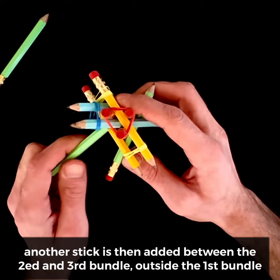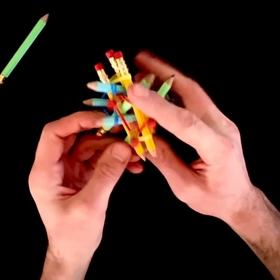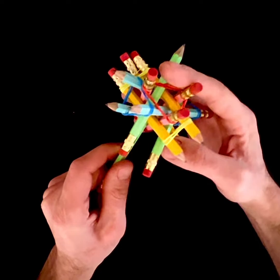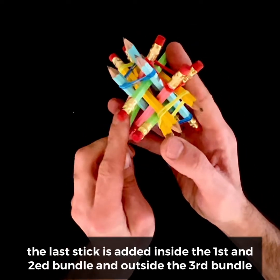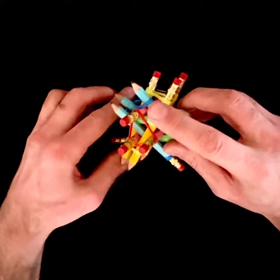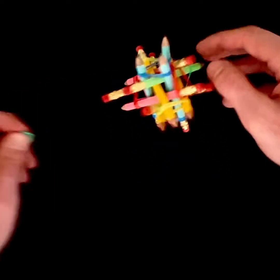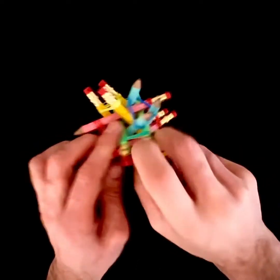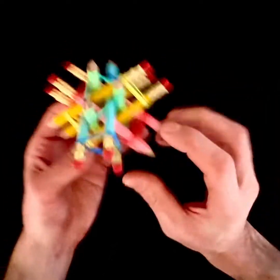Another stick is added between the second and third bundle, and outside the first bundle. The last stick is added inside the first and second bundle, and outside the third bundle, and the ends are adjusted and bound with rubber bands.